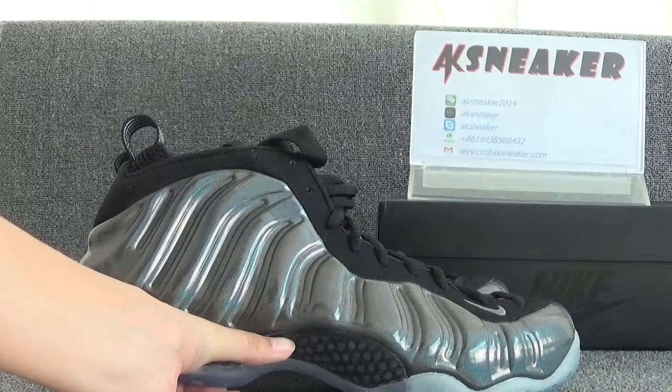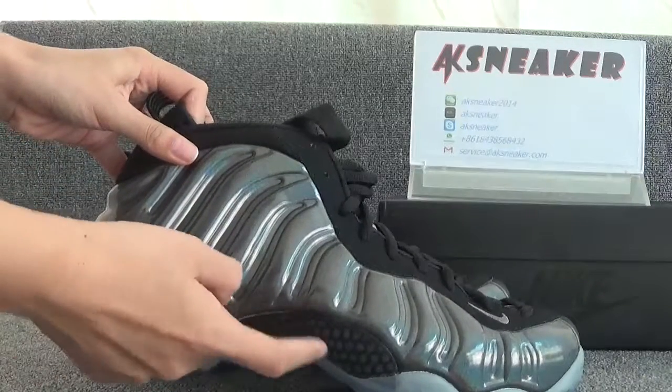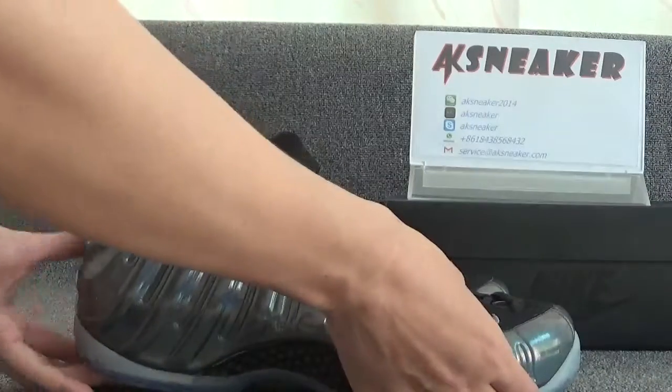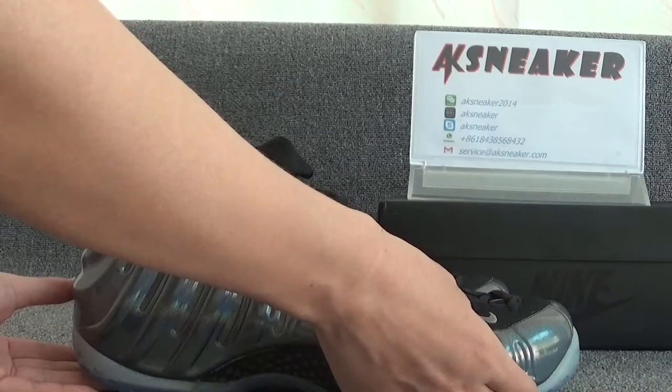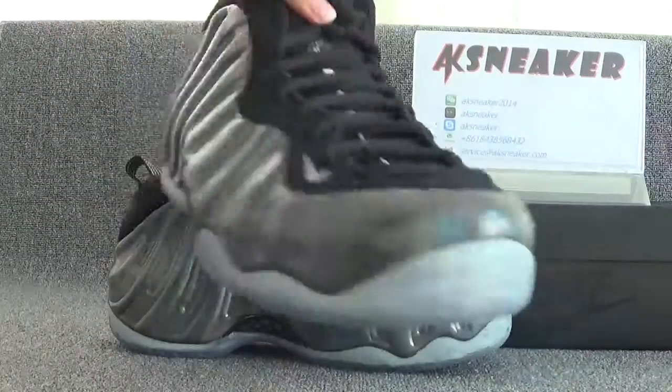You can see the swooshes on the surface of the shoes. And this part is carbon fiber — you can use your fingers to click it. And you can catch the embroidery logo here. Okay, let's check the other side.